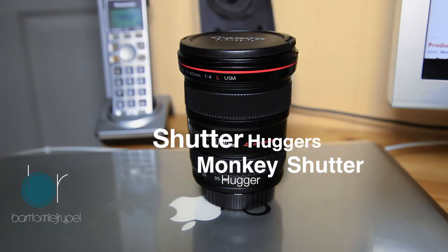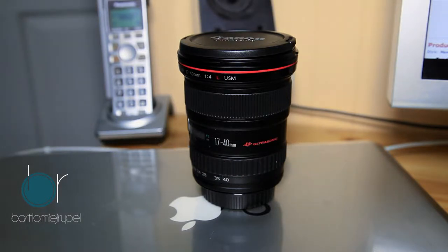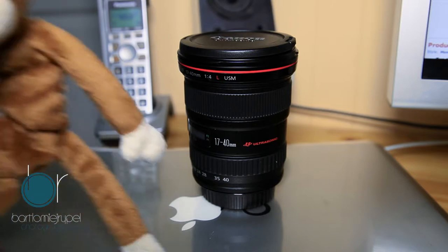Hello there and welcome to my new channel. This week I was looking into getting a puppet for kids photography, baby photography. So I went on Amazon, looked for photography puppet props, and I came across this little dude.